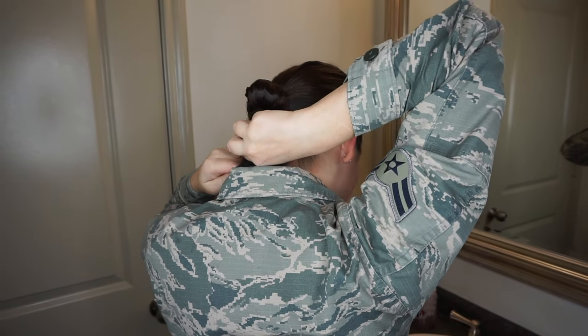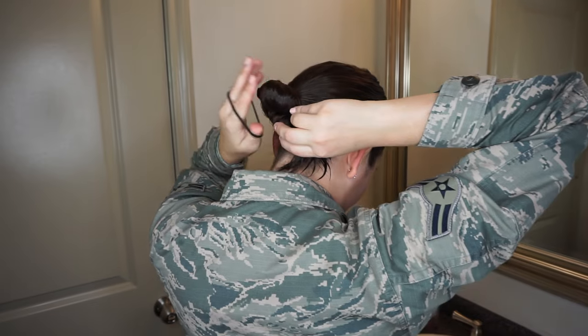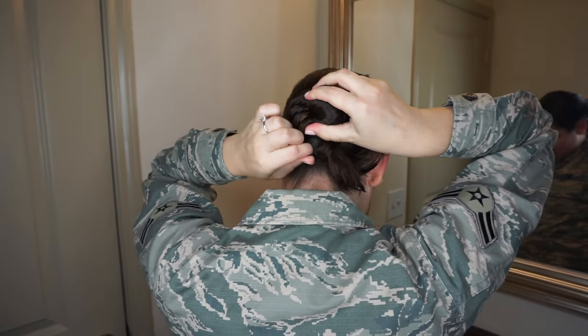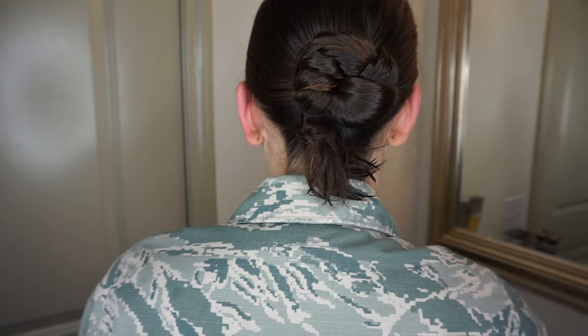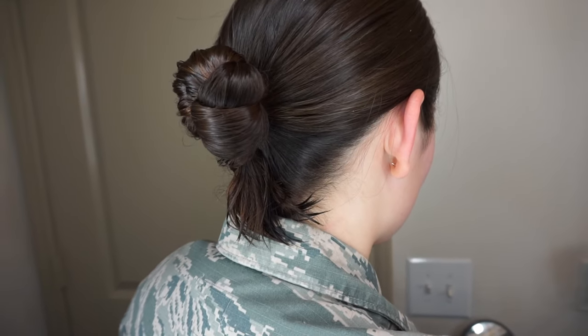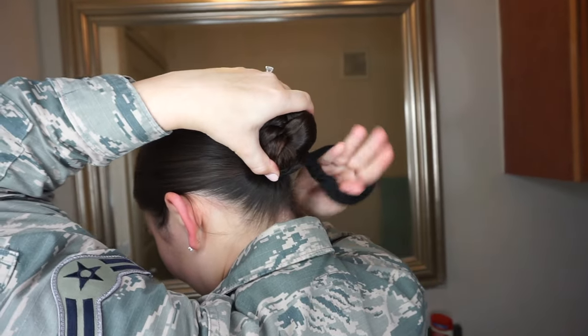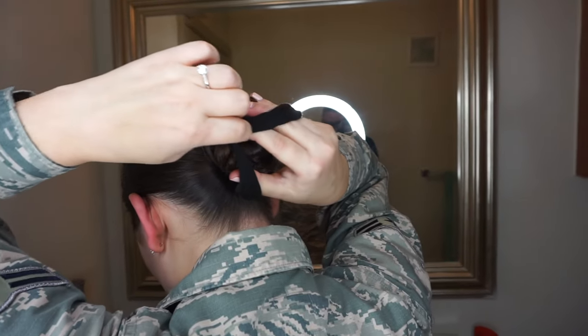Next I'm going to secure the bun with a rubber band — it's not like a regular hair tie, and it's not exactly a rubber band either. I'll have these linked in the description box; they're literally life-changing and hold your bun in place so well. Then I'm going to take the excess hair at the bottom, wrap it around the bun, and secure that with a black scrunchie.